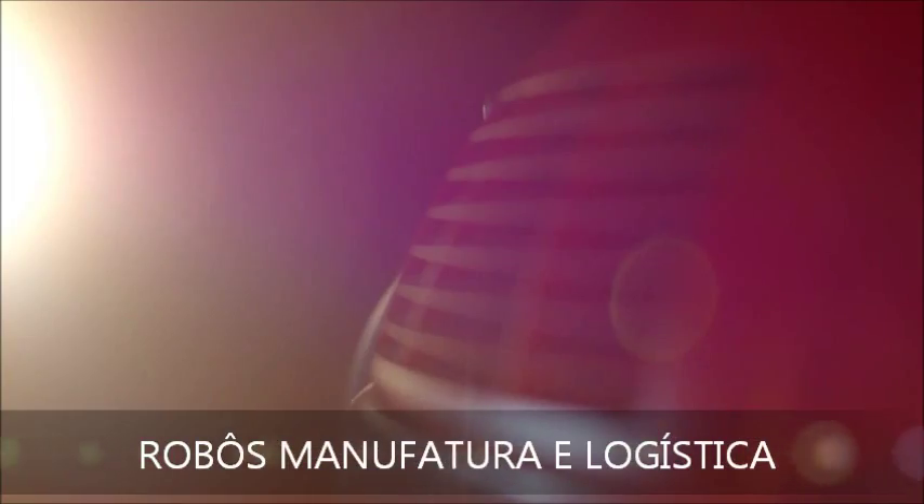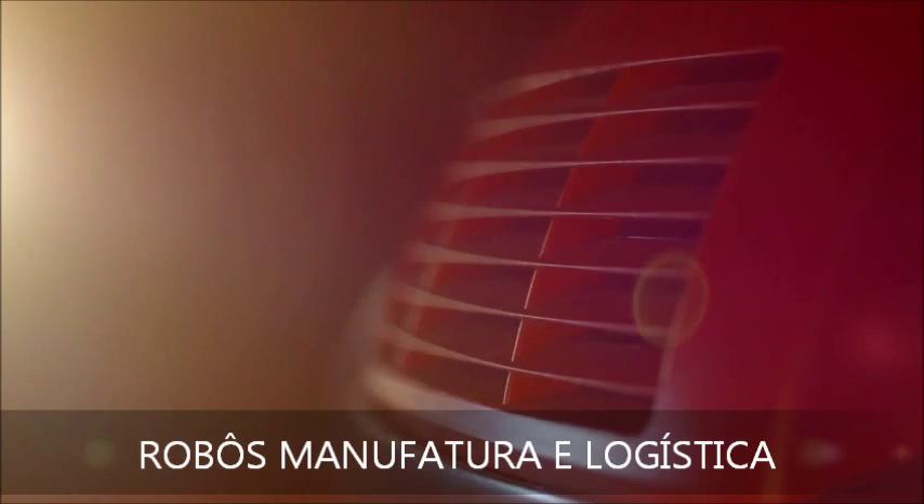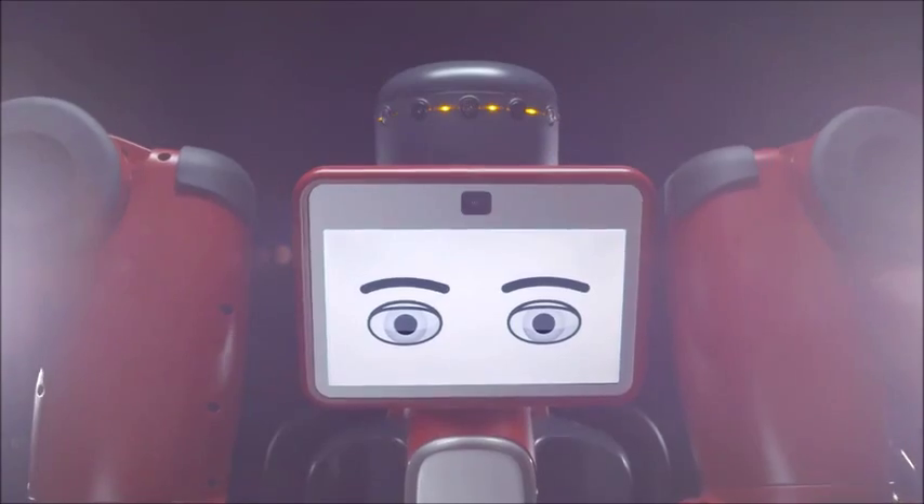Think adding automation to your production line limits you to high cost, high volume, caged robots? Well, think again.